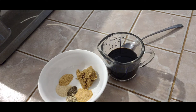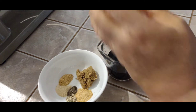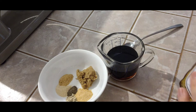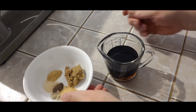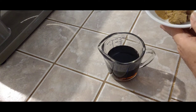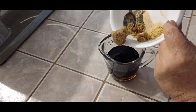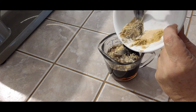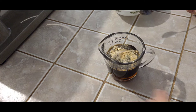We've got our half cup of soy sauce. We're going to put in a couple of tablespoons of honey. Let's put in our spices and our brown sugar, and we're going to get this mixed up.